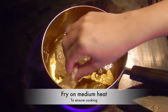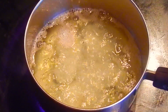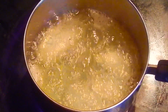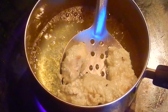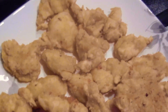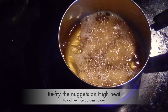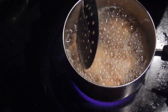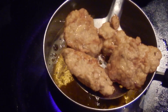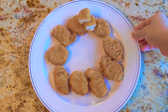Fry them on medium heat only. Do not disturb for the initial one minute, after which you are free to flip and fry. But do not increase the heat. When they are slightly golden in color, remove them — just make sure they are cooked from within. Now for the second frying, fry them on high heat to make them crunchy and bright golden in color. Flip and fry. When done, remove and these are ready to be served. Serve with a smile to kids or adults — let's all love them.